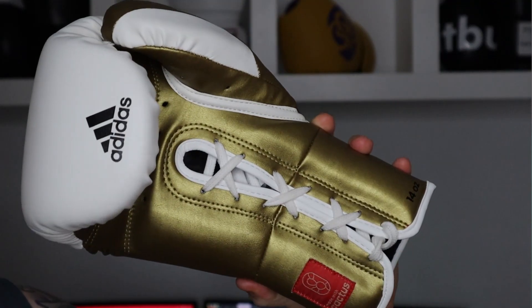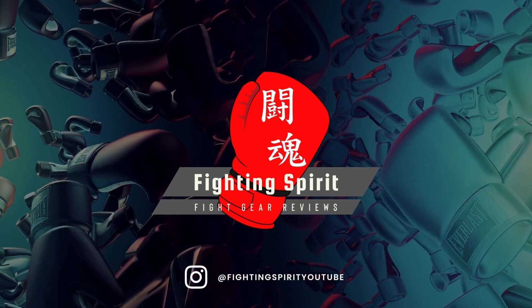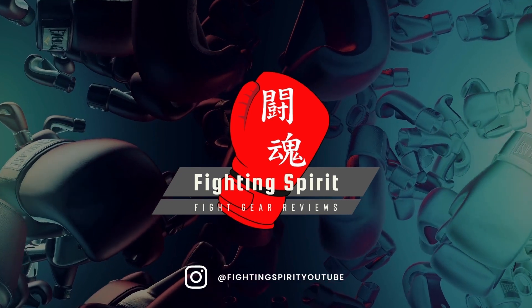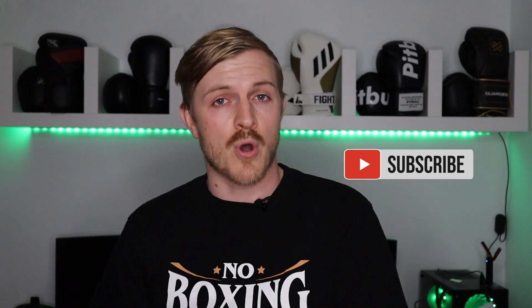What's up legends, Ash here from Fighting Spirit and today I am going to help you choose a side. Are you going to be team lace-ups or team Velcro? It's like saying, are you team boxing or are you team MMA? And damn it, as somebody who loves fight gear and combat sports, why can't we just love both? So whether you're undecided or you're willing to jump over to the dark side, let me explain to you both sides of the boxing glove force and explain the pros and cons of both strapping methods.